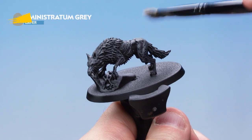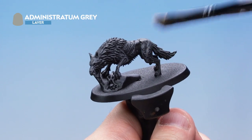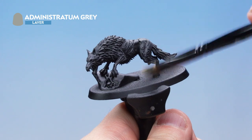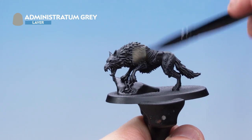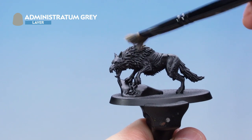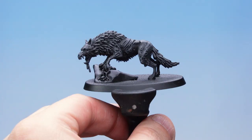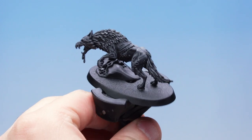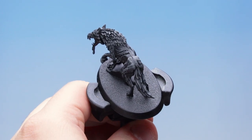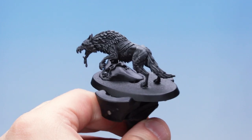Then finally a dry brush of Administratum Grey. Here we're going to be pressing a little bit heavier on the fur areas — around the mane, the tail, and the underbelly as well. There we go, that's the dry brush done, but you can see on some areas of the wolf, for example the hind quarters, that the dry brush has picked up some areas we may not want it to.